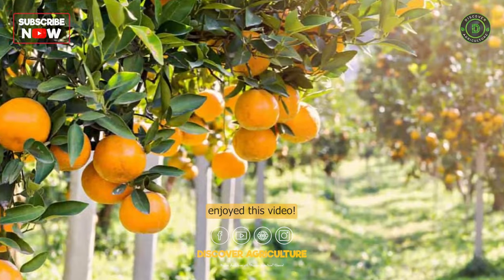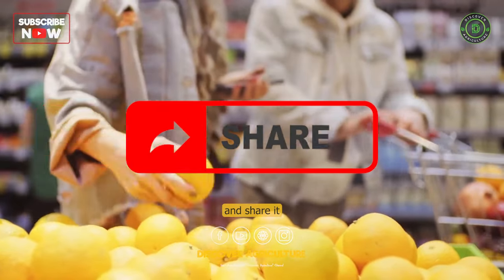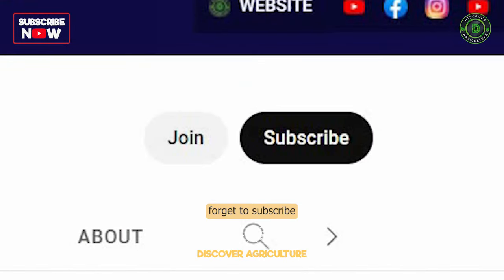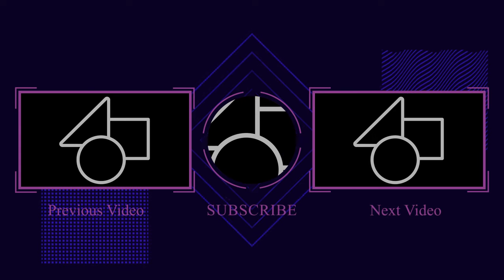We hope you enjoyed this video. If you did, please give it a thumbs up and share it with your friends, and don't forget to subscribe to our channel for more fascinating agriculture content. Thanks for watching and we will see you soon.